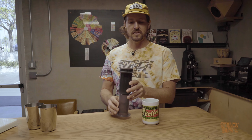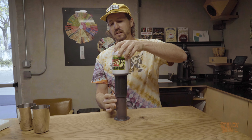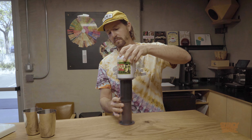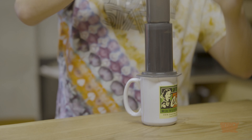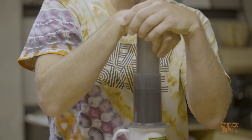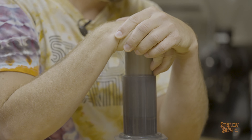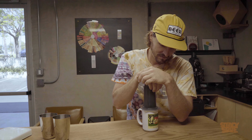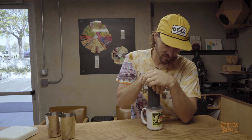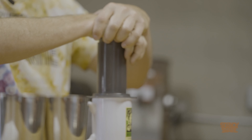Go ahead and flip it. You can do it two ways: you can just pick it up and flip it — you might spill a little bit. The safer way is to put your mug on there and pick both pieces up with one hand so they don't come apart. I'm just going to flip it and press down — pressing as hard as I can to get it done. I'm going to push it all the way through.